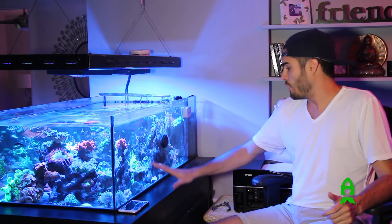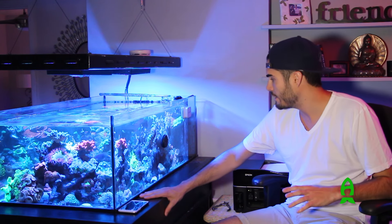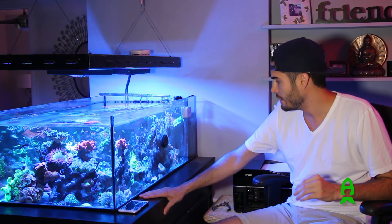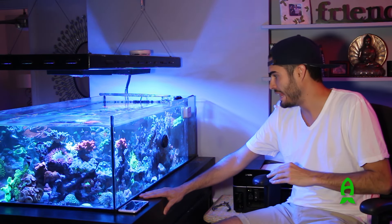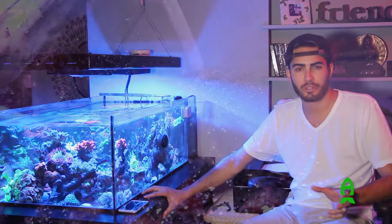That's about it equipment-wise for this tank. The sump is lit on an opposite schedule of the main system, so the sump light comes on at nighttime. I keep a little bit of chaetomorpha in the sump. It fluctuates but doesn't really ever grow all that much — I'd attribute that to the fact that I have such low nitrate and phosphate numbers.